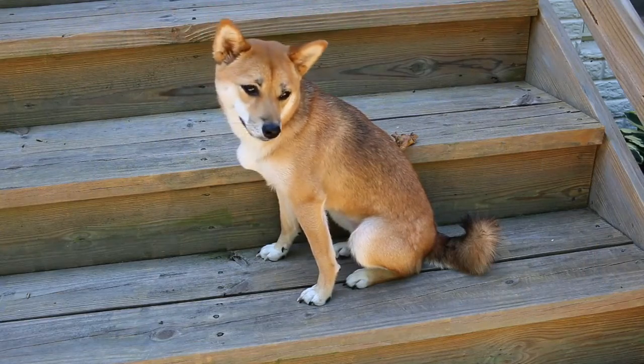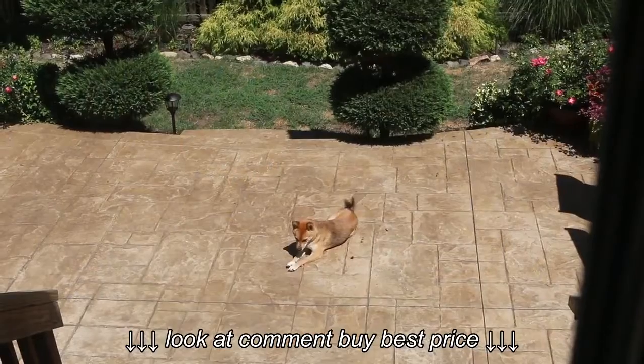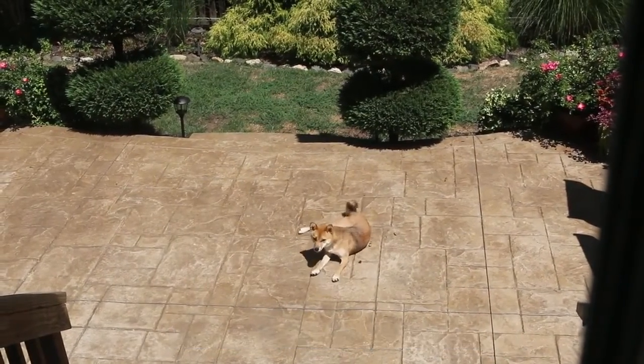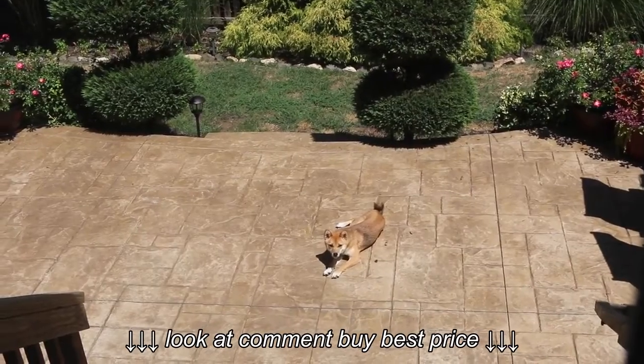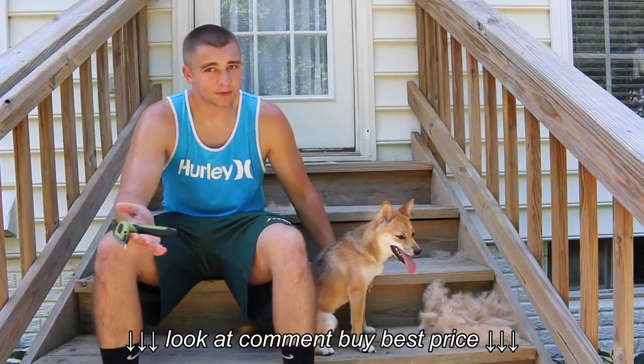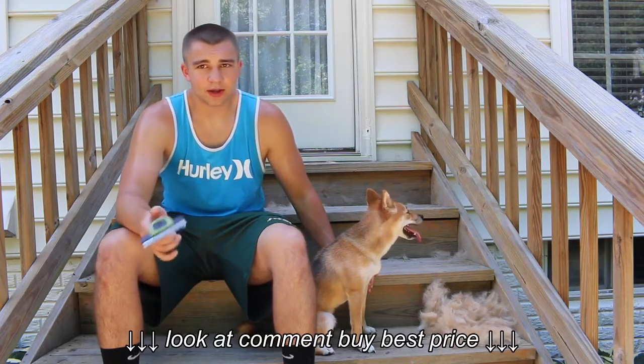My dog is a 10-month-old Shiba Inu female. She's about 15 pounds — pretty small, but she's absolutely wonderful. I absolutely love her. Best decision of my life to get her. She kind of came with a price, aside from the actual price tag: she sheds a lot, as you can see over there. I'll go ahead and zoom you in at all the hair that came off.